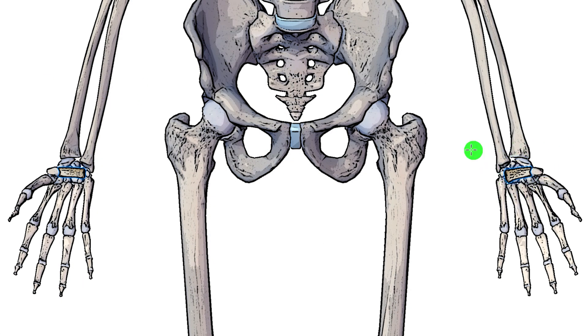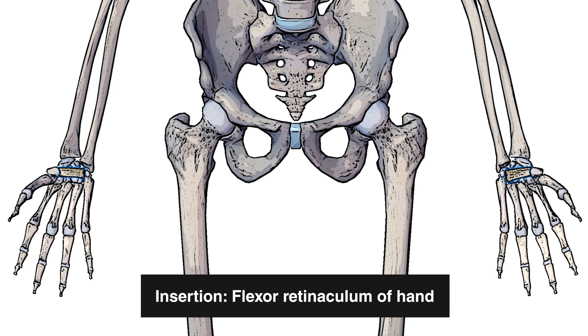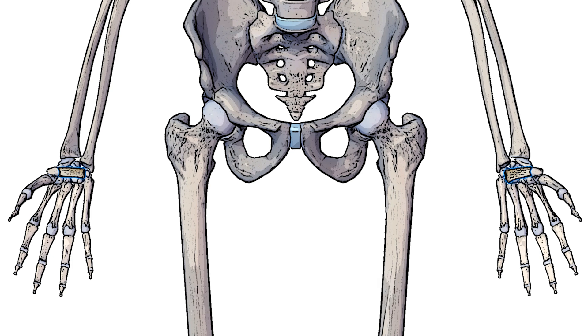Marked out here in blue either side we have the flexor retinaculum of the hand. This is our first point of insertion of the palmaris longus muscle. You may have heard of the flexor retinaculum before, as this fibrous band arches over the carpal bones and it's what forms the carpal tunnel. The carpal tunnel is where several tendons of the flexor group of the forearm muscles and the median nerve pass through, and you may have heard of it before in relation to carpal tunnel syndrome.